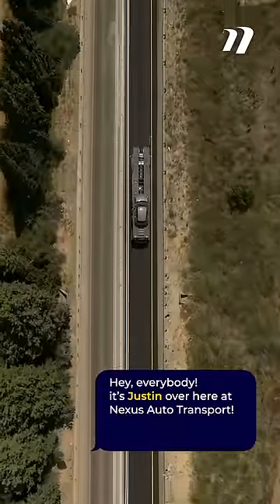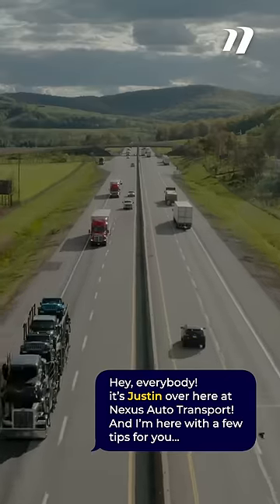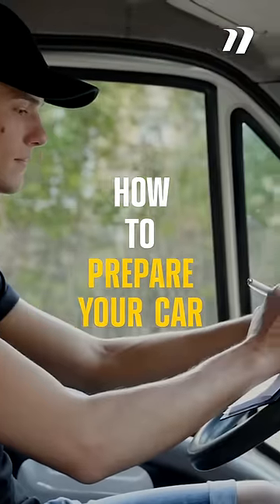Hey everybody, it's Justin over here at Nexus Auto Transport, and I'm here with a few tips for you to help you prepare your car for its next auto transport journey.